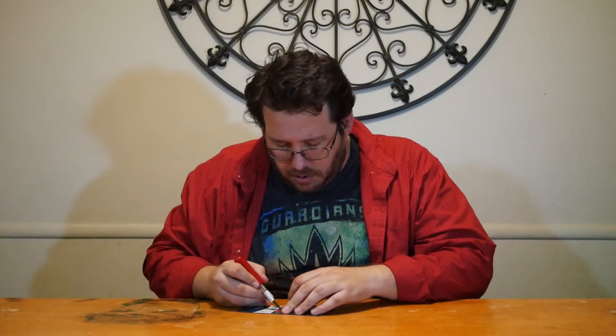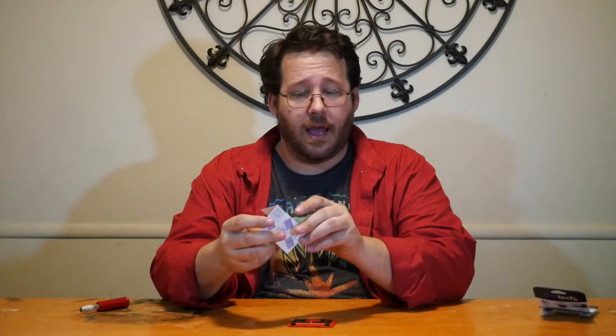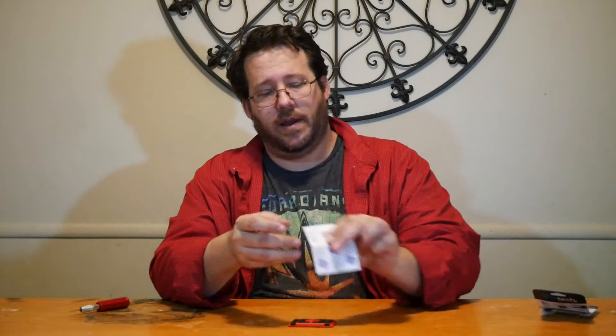It's in a small little case, so we'll just open it up. Right off the bat, it's very tiny. We have a little manual, a little scan guide for instructions for app install, and a couple of the options of how to use it.